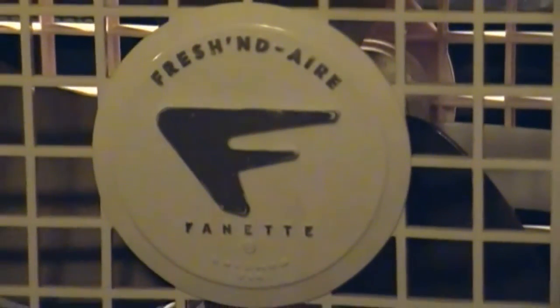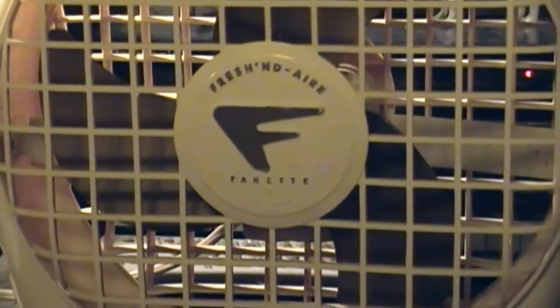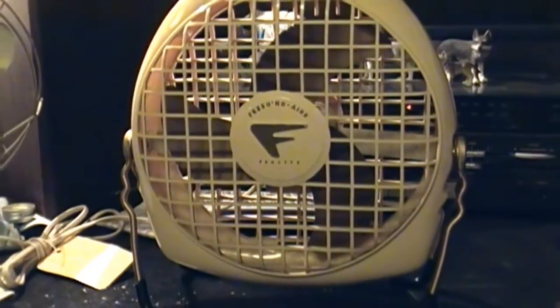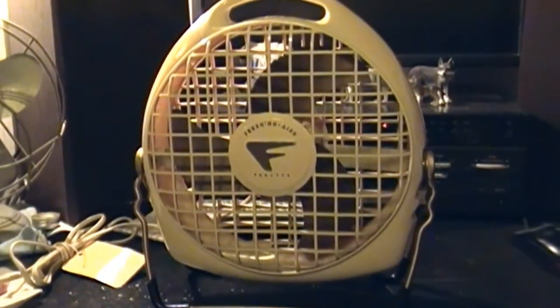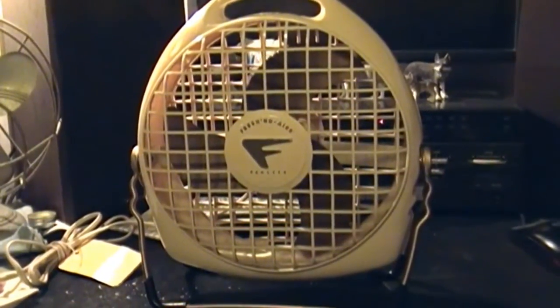Yep, it's exactly what it is. This is the fan that I mentioned on my Facebook page that I got this week, and it is my first Freshened Air. Mind you, it's not your traditional Freshened Air, but hey, I have to start somewhere.